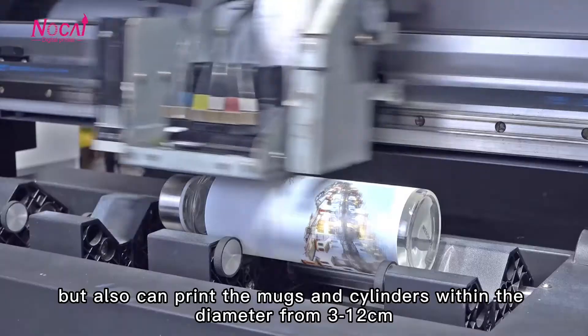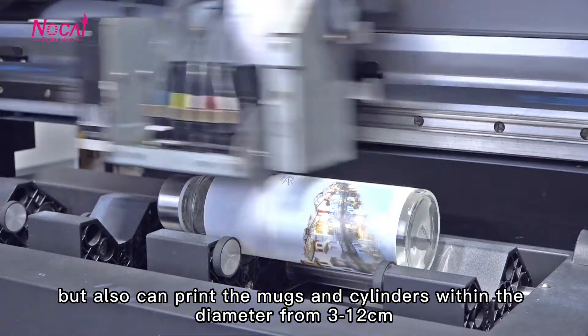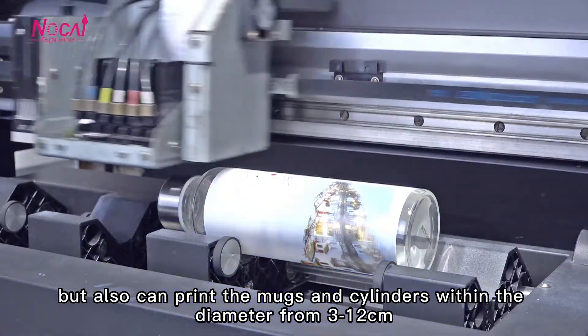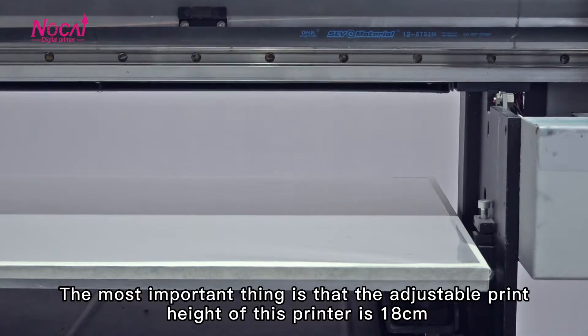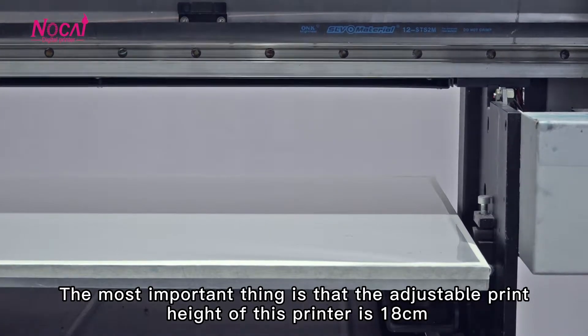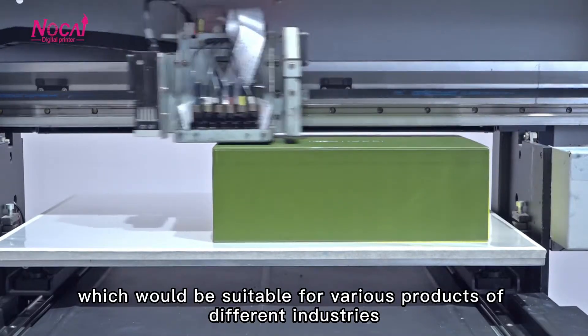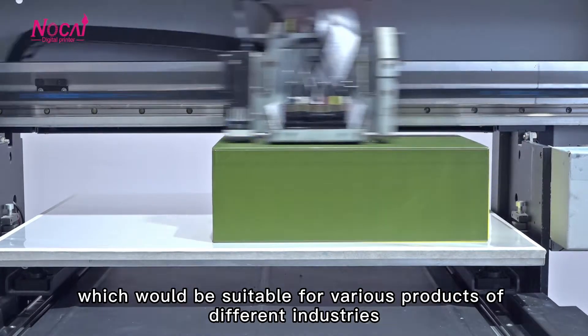for flat products, but also can print the marks and cylinders within a diameter from 3 to 12cm. The most important thing is that the adjustable print height for this printer is 18cm, which would be suitable for various products of different industries.